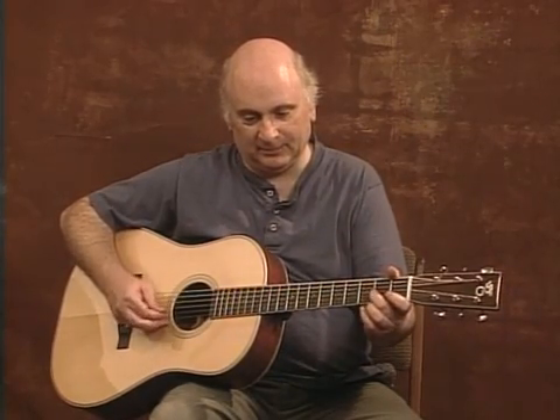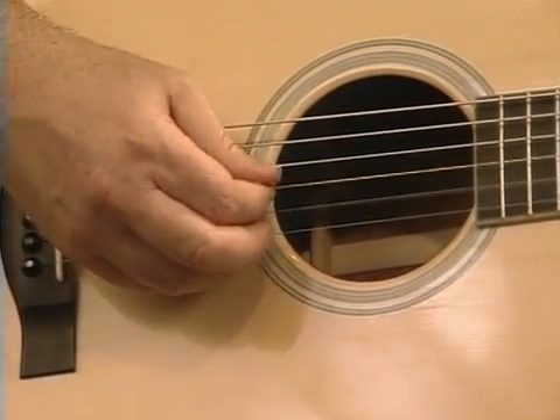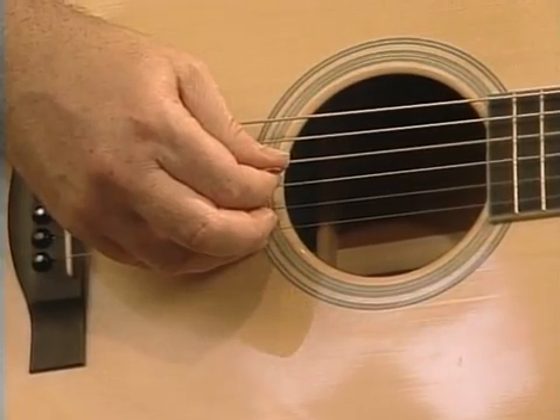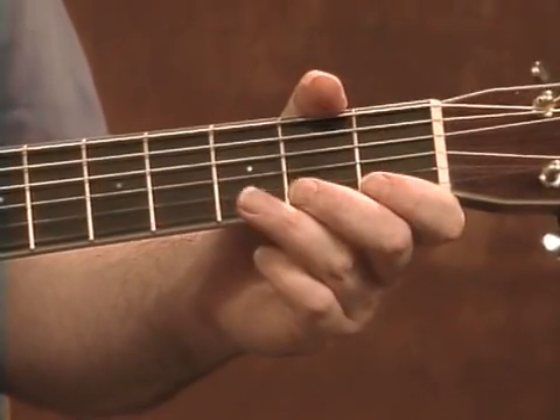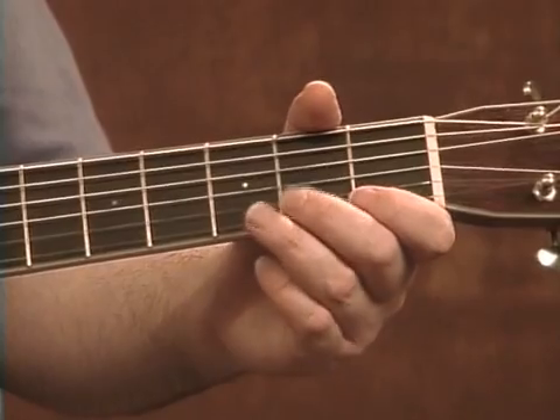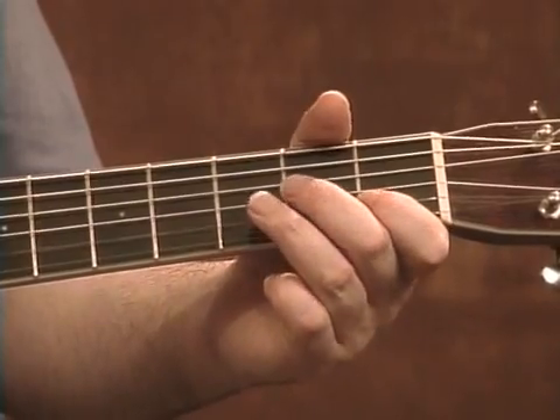Moving on. The next line is similar to the first. There's a new note — a D. Then right up the scale. We want to hear that G, and we do. Long C note.